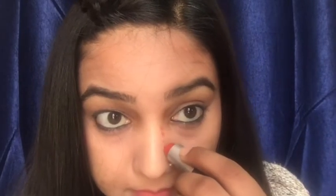Now we will go ahead and start contouring. For that I am taking this lipstick. The reason I am taking a lipstick is to show that even those who don't have a contouring kit can still contour their nose. Now start blending it properly until you attain a flawless finish. And by this we are done.